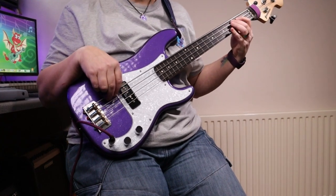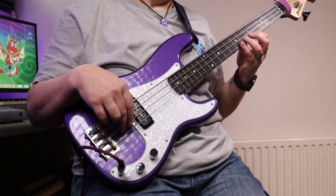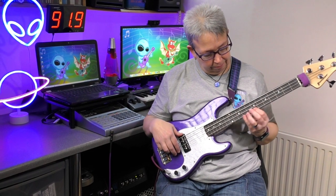This video is brought to you by STALA. I feel good because I'm going to do a little review of my Fanna Peewee bass today.